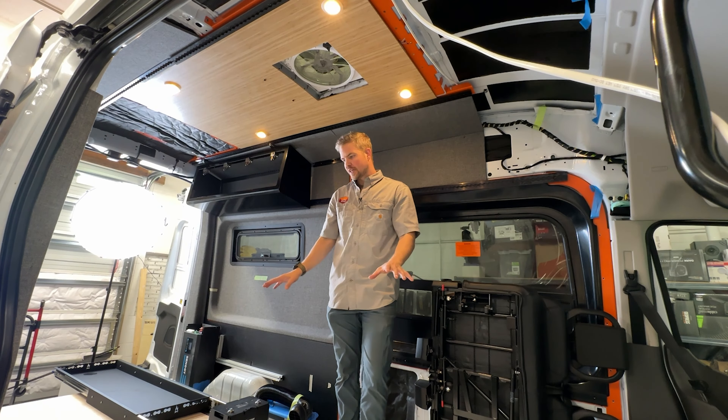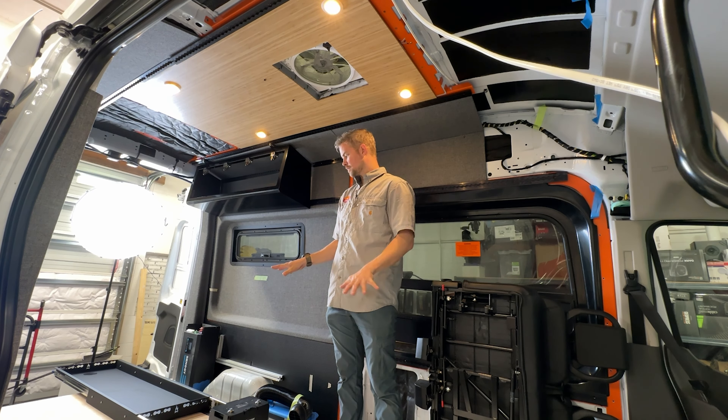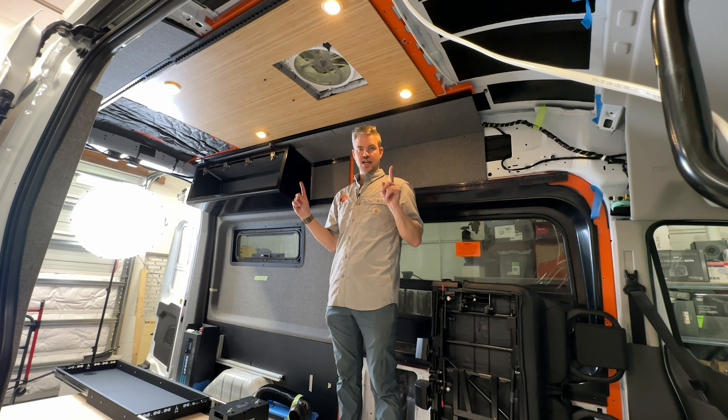The first thing we're going to do is start with the top of the van and work our way down. The bottom is where I've been doing the most work because we have a pretty complex floor system as far as what components we're installing and using.